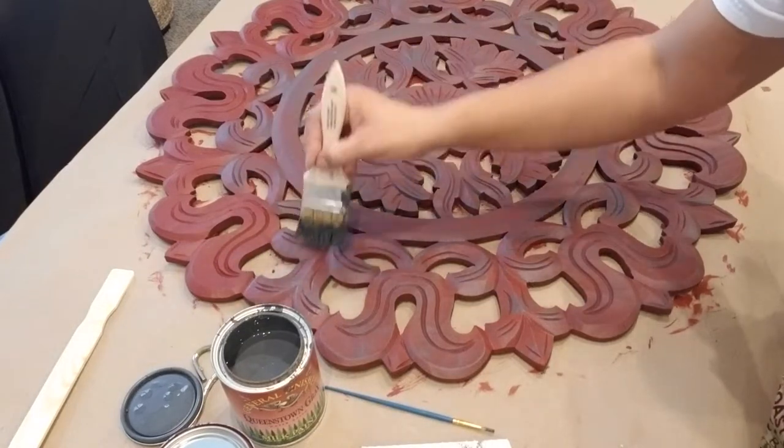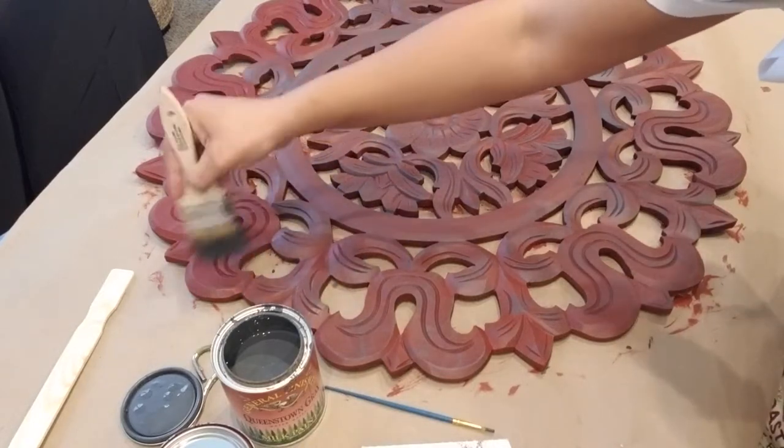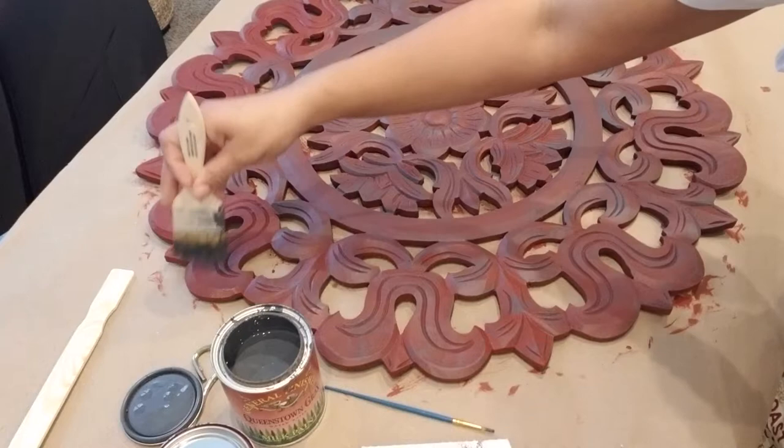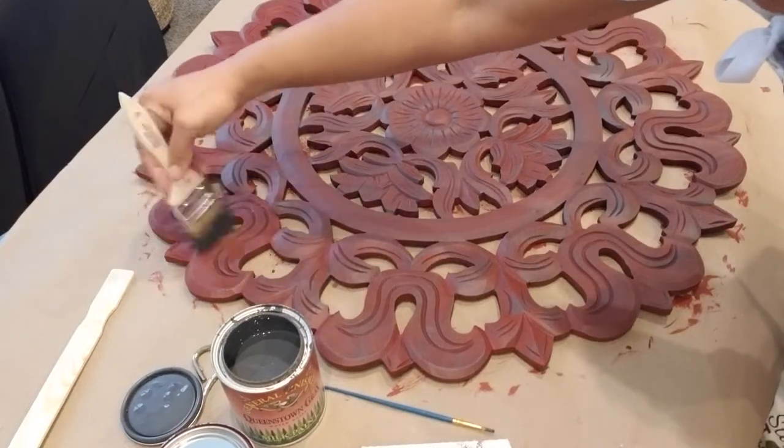Slightly brush it — I go in the direction of the design when I'm dry brushing. So you can see I'm going with the curve. And dry brushing is as simple as that.